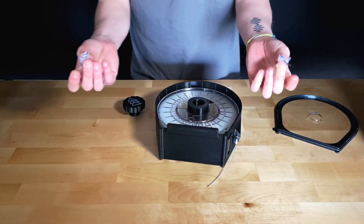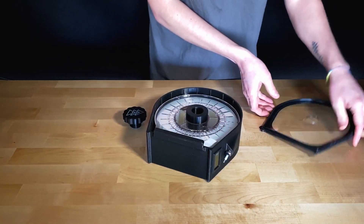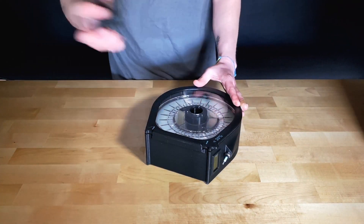Take two desiccant packs and place them in the bottom corners of the Nautilus Box. Then take your lid, slide it back under the lip at the base of the box, and screw the cap on securely.